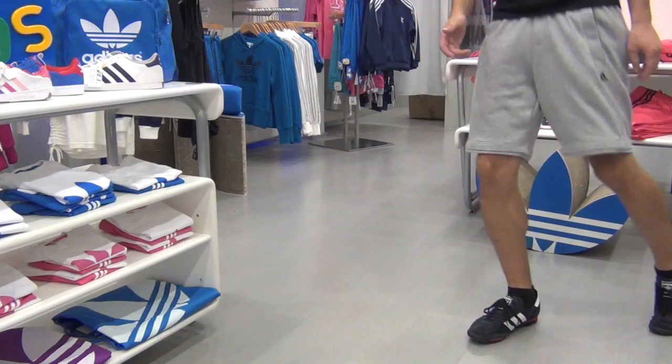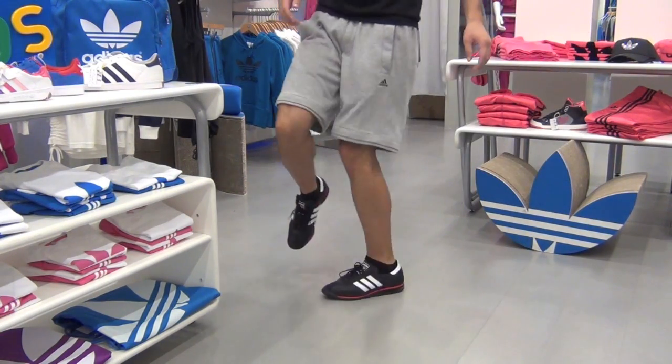From here on, you can put in some variations — kickings and putting your feet in different places — once you get used to it.